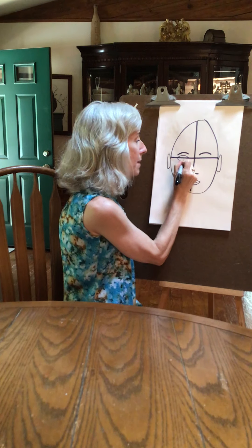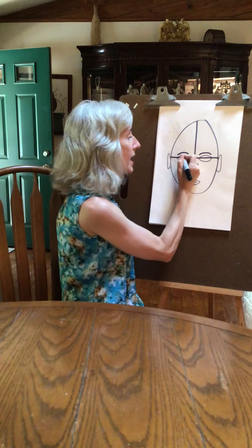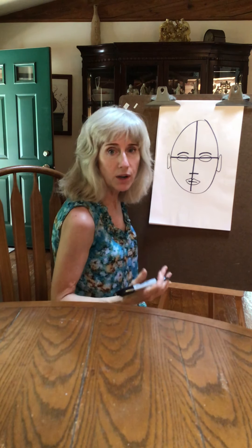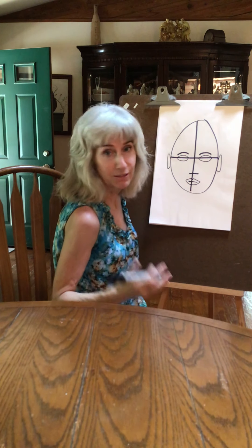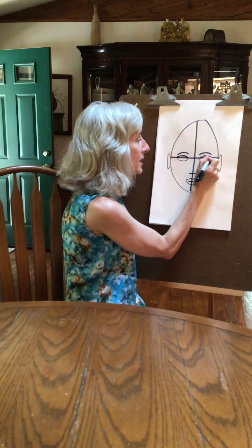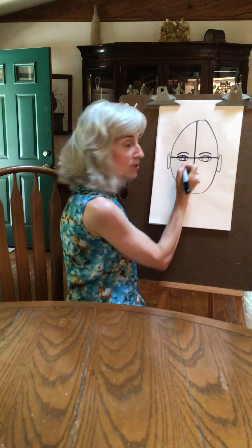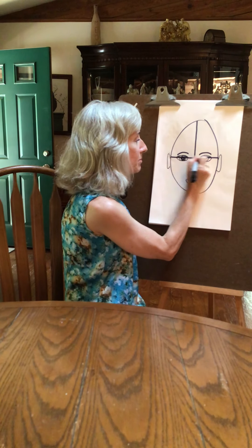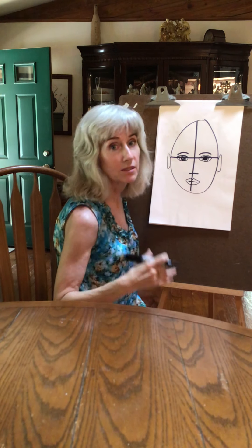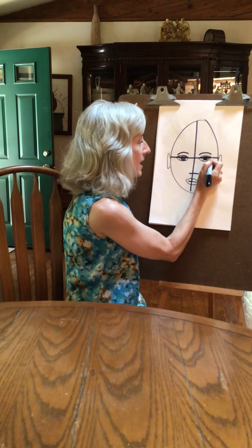I'm going to do a sad face and a happy face for the eyes, then put your eyelids in. Some people have really big droopy eyelids — the older you are, the droopier you are. Add your eyelids and your eyeballs. You never want really big fat eyeballs — it's going to make you look strange. You just want to put your eyeballs in, not too big and not pinpoint either.